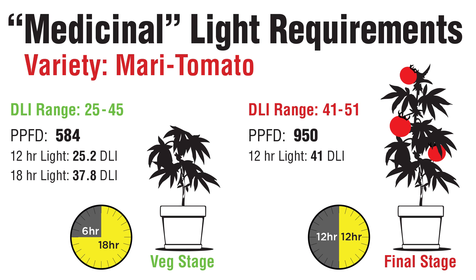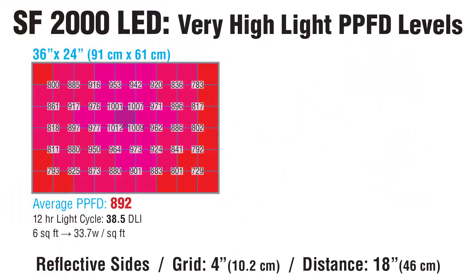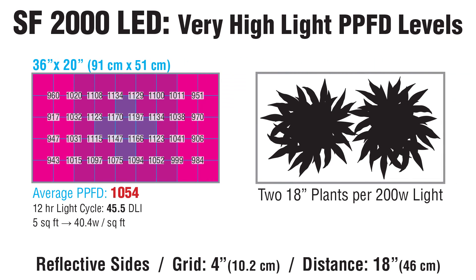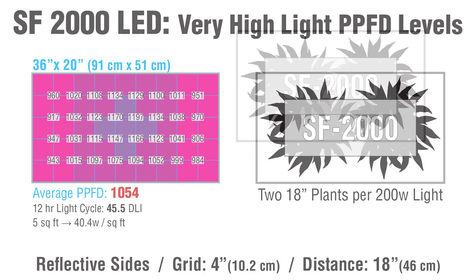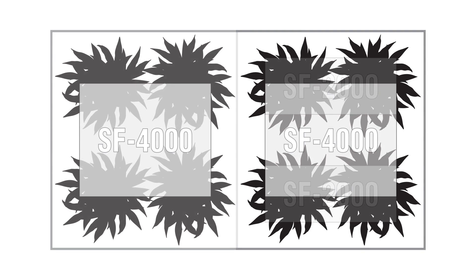In its final growth stages, medicinal tomatoes need a 12 hour light cycle. These PPFD levels would only yield a DLI of 25.2, but many growers will shoot for a DLI of 41 to 51 — that means PPFD values over 950. To get that, we need to reduce the coverage area, squeezing all available photons into a smaller space. I tried a 3 foot by 2 foot area at 18 inches; average PPFD was 892. I shrunk the area more, settling on 36 by 20 inches — now our PPFD was 1054. At 12 hours of light, the DLI is 45.5. At that light intensity, you could cover two 18 inch wide plants, which would be fine for a mini grow chamber, perhaps as a stealth grow project.